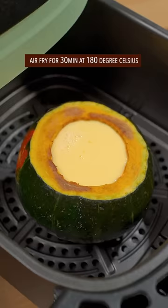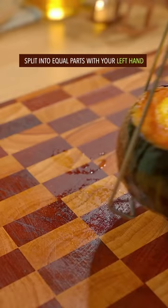Pour it into the squash, air fry for another half an hour, split into equal parts with your left hand — done and dusted, out of this world.